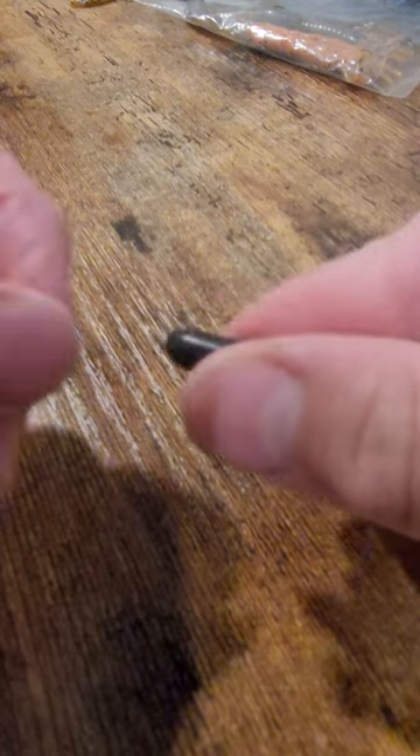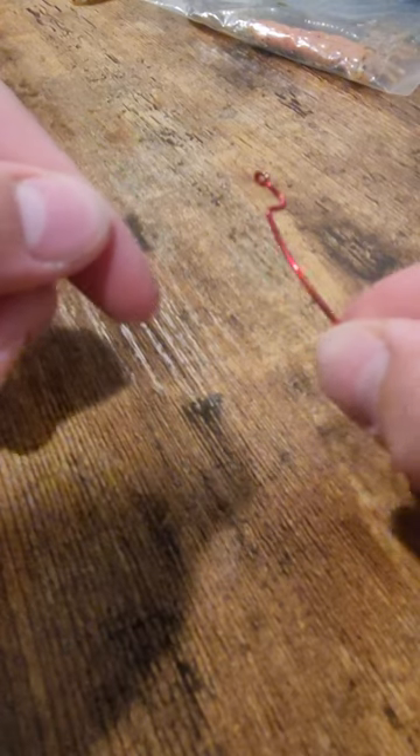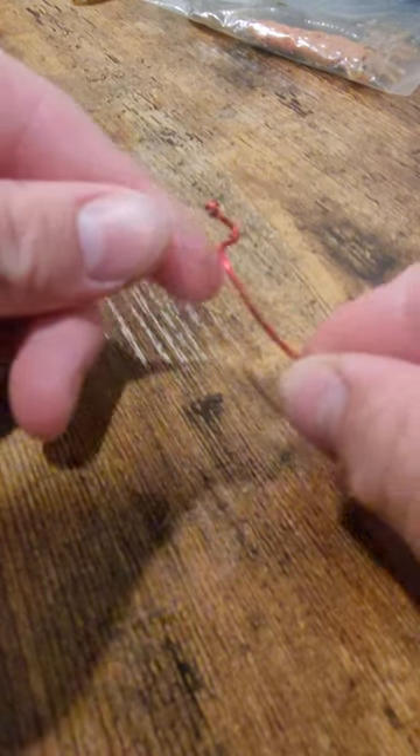First, put on your bullet weight, then grab your 3-0 offset worm hook and tie it onto your line with whatever knot you prefer. I like to use an improved clinch knot.